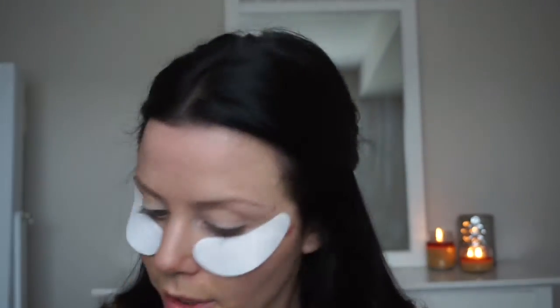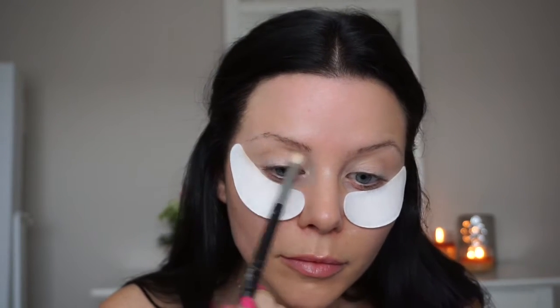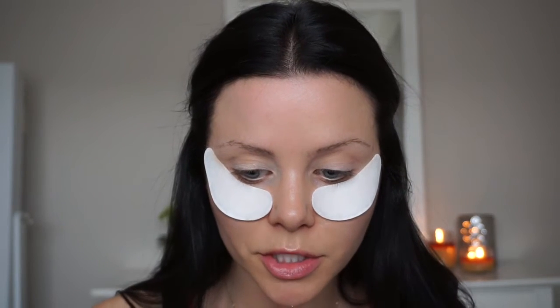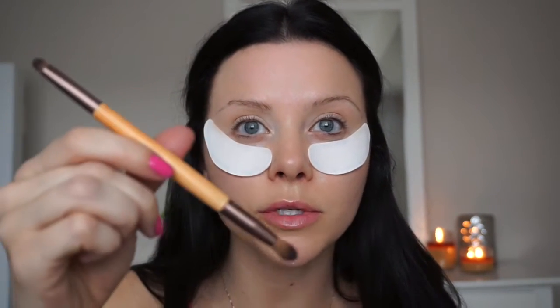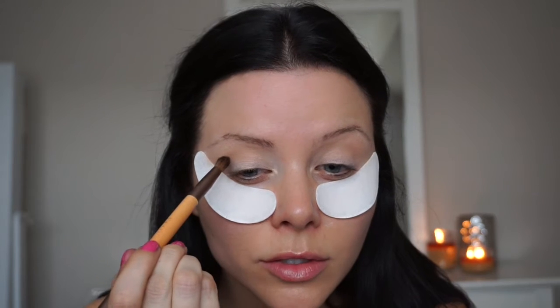Using the same brush, I'm going in with another ColourPop shade called Bandit and just working that into the crease. Then going in with that same color using a different brush — these little brushes I got from the drugstore, they're EcoTools. I'm going to go in with the tapered brush and go even darker into that crease.